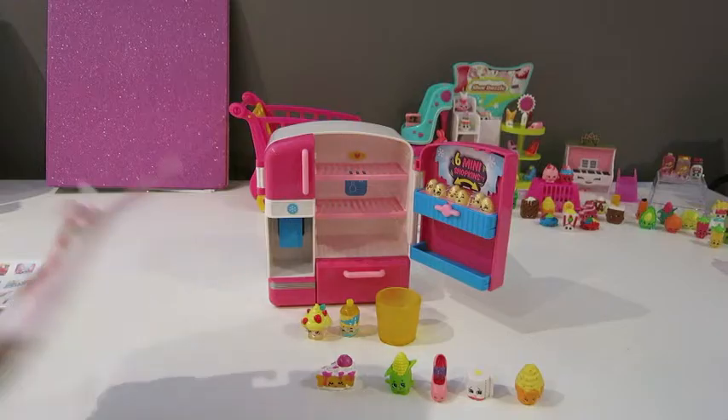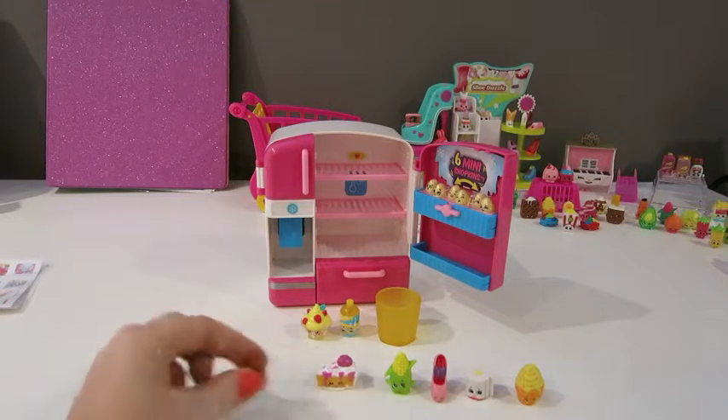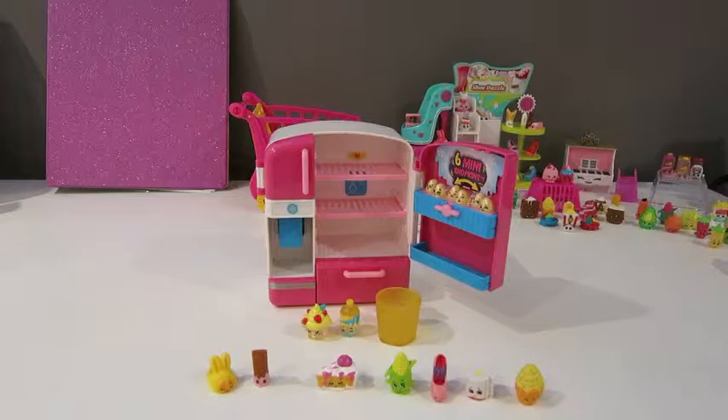Go ahead and pop those out, Maddie. Here's our checklist. We'll put these in the little green baskets. This is Cheery Churro. I'm going to do the Fun Bun Slipper. That was hard! I'm a little Bun Bun Slipper. Here's Bun Bun Slipper. And here's that little guy — this is Al Foil. And mocha.